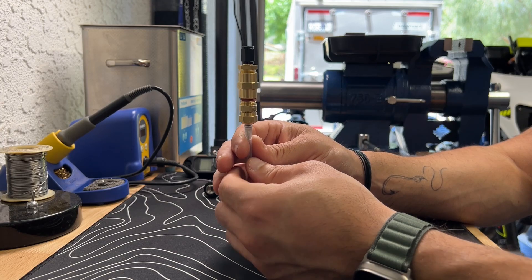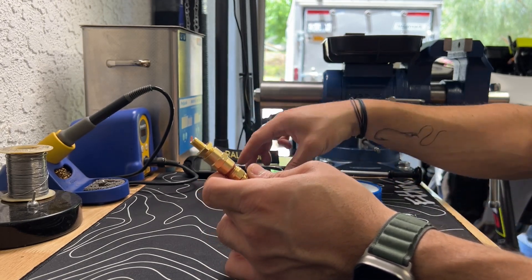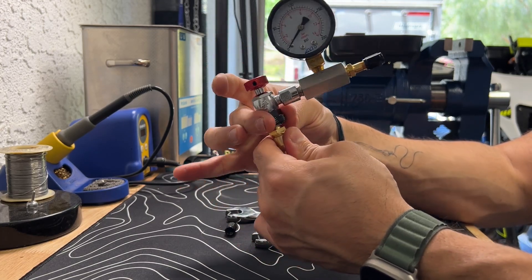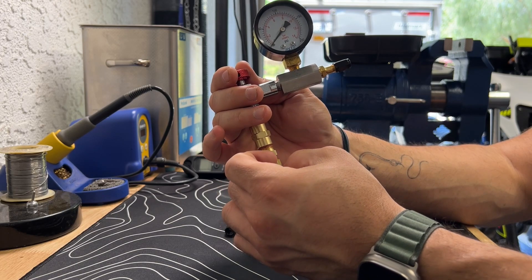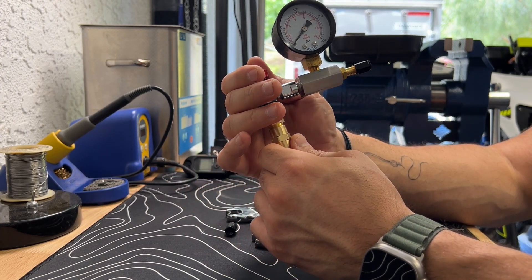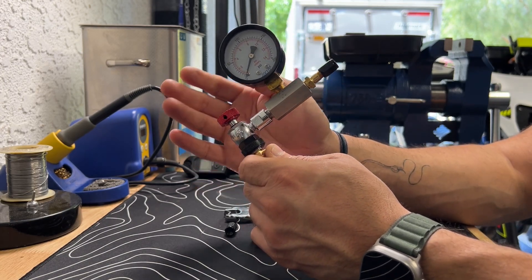This is a very simple tool with a Schrader valve on the end — you guys saw that in the other video. With a no-loss air chuck, you can put this on the end of it; it gets a little heavy and cumbersome so be careful not to let it float on the needle end. This allows you to put a very minimal and precise amount of air, nitrogen, or CO2 into the bladder. If it's on the front forks, the gauge may not be very accurate for picking up smaller increments.